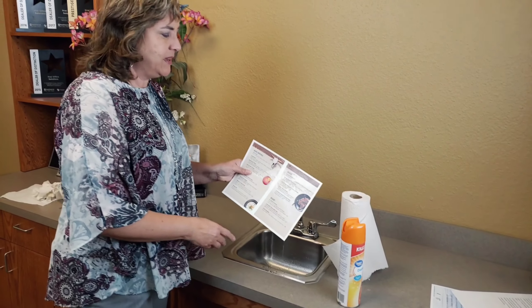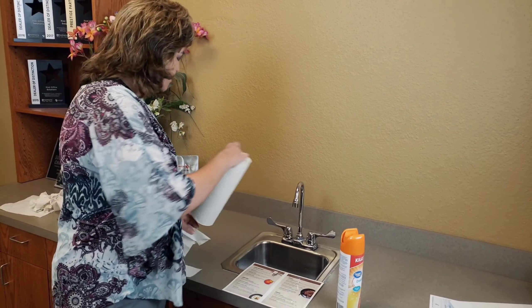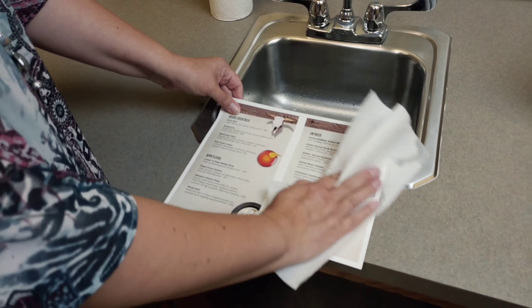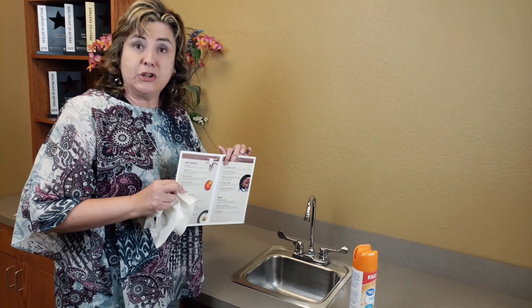This has so many different applications. Right now one of the biggest things is in hospitality and restaurants. They're having to create single-use menus and throw those away, which is really expensive. These you can use over and over again after you disinfect them.